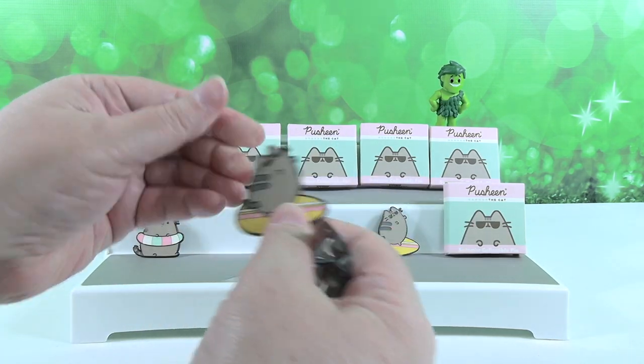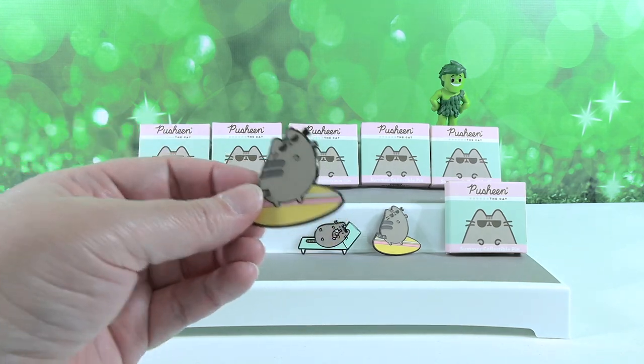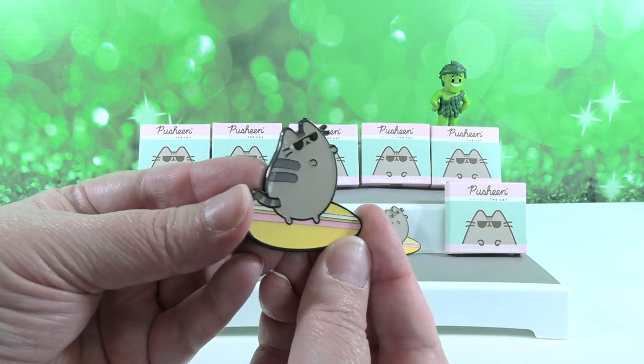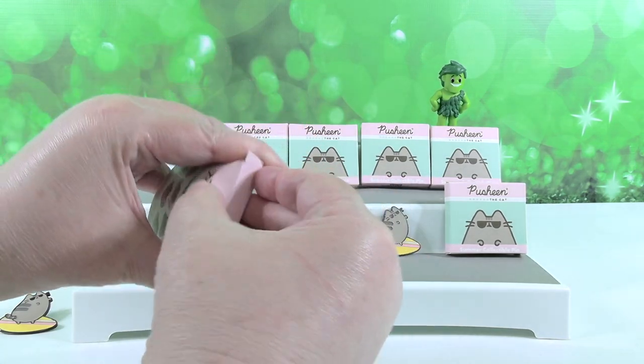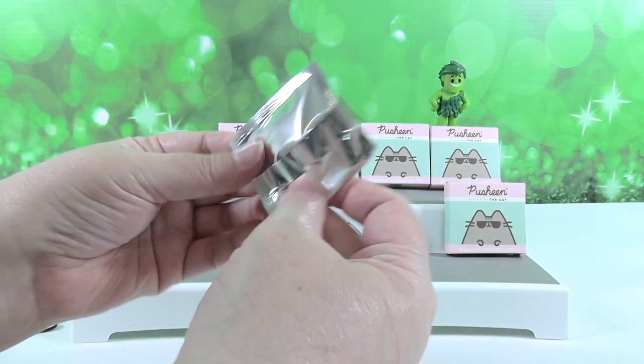We have a duplicate of Pusheen with little sunglasses — that's cute. Do you want me to go again or you go? Go again. Try to get the flamingo pool float — the Paul pin.